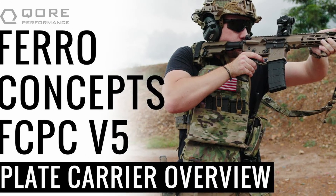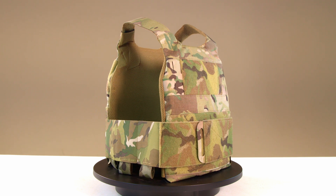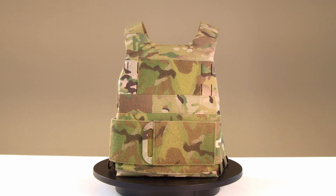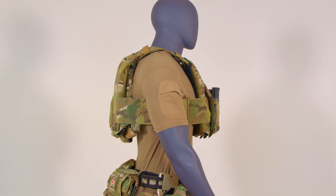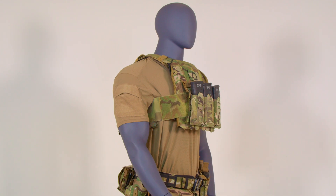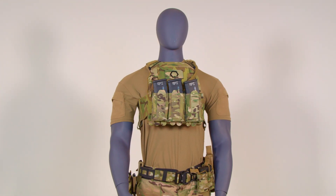In a previous episode, we covered the FCPC V5. Today, we dive into the iconic Slickster, a sleek plate carrier released in 2017 designed for everything from low visibility operations to high-threat missions. Almost eight years later, we're asking how does the Slickster stack up against the other slick and MOLLE-equipped plate carriers today? Stay tuned to this episode of Core Performance Insights to find out.